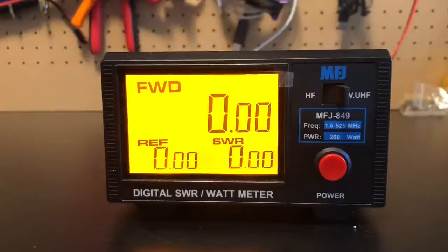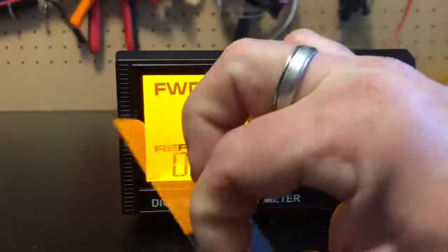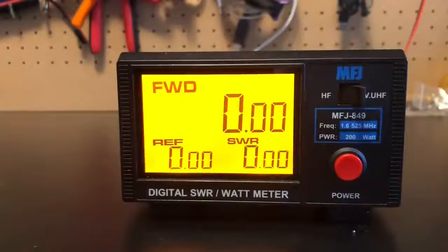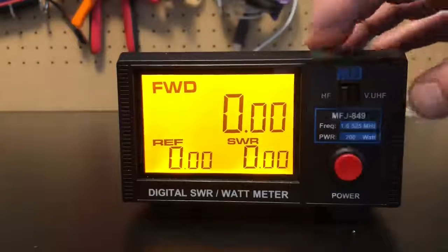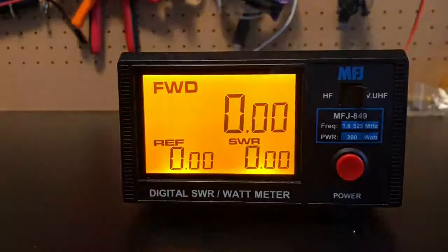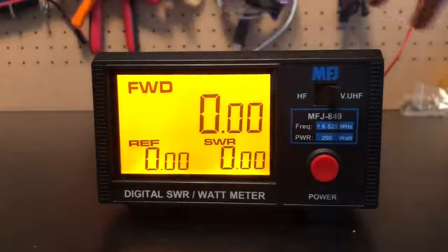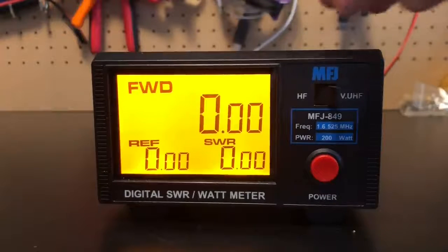Let's take a quick look at the MFJ 849. It covers 1.6 to 525 MHz, 200 watts. This is like a 3.5-inch display — really nice size. I like the backlit amber glow of it, very easy to read. Easy toggle switch here: flip it to HF if you want to see what you're doing on HF, flip it over for VHF/UHF. You can have both radios hooked in at the same time, and whatever you're not using it's just going to bypass it.